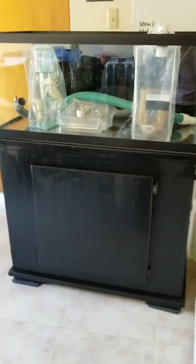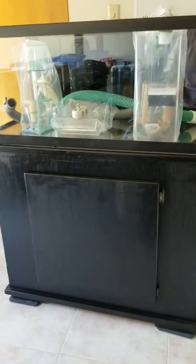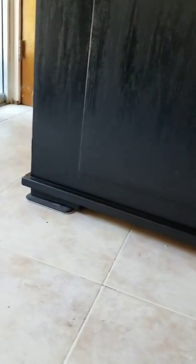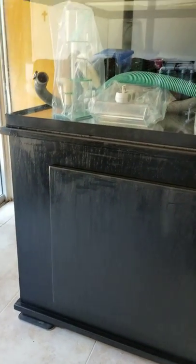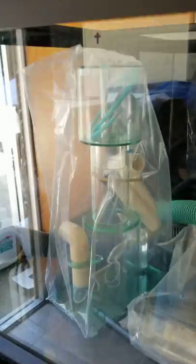Here is the used tank that I got on Craigslist and I've been refurbishing it. I painted the cabinet and I put some feet on it so that if it does leak, it doesn't soak up into the wood.